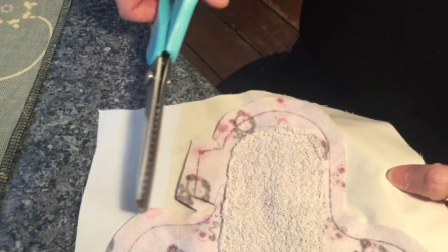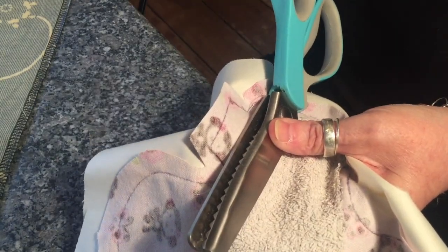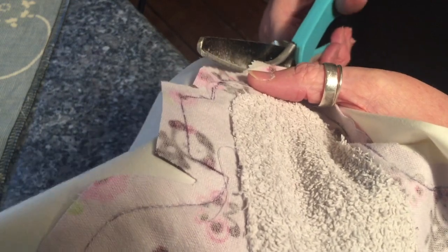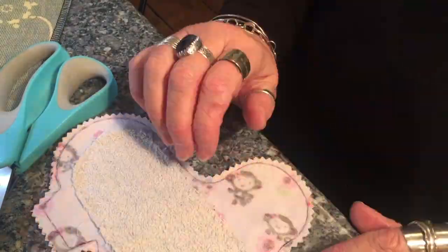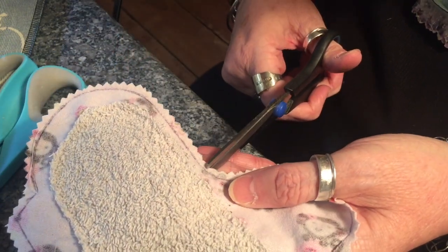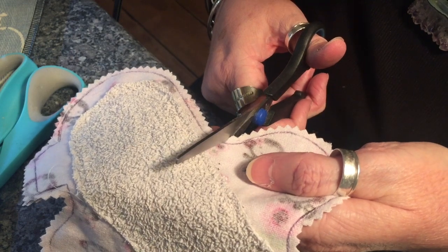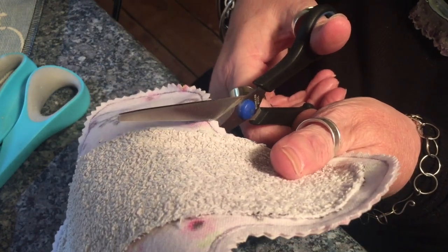I'm now going to cut around the edge closer to my stitch line — obviously not on the stitch line. I'm using pinking shears; I find them quite useful. In these inside curves I'm just going to take a little snip here and there, close but not too close to the sew line. It just means when you turn it around the other way these bits all lay nice and flat instead of being all crumpled or tight.